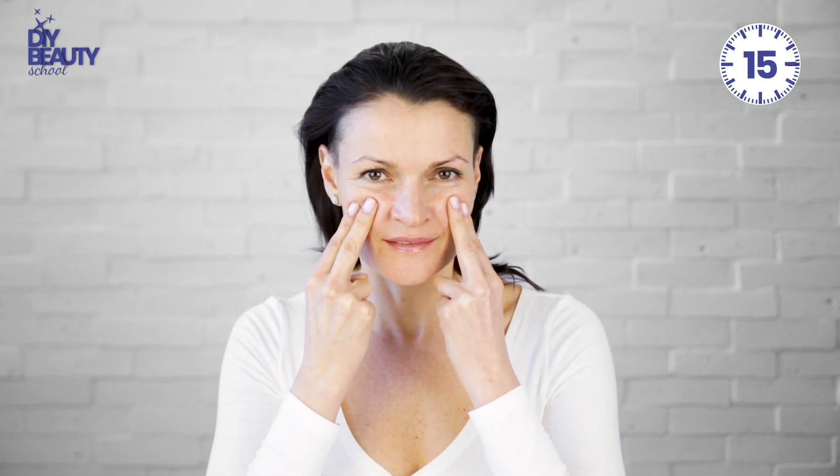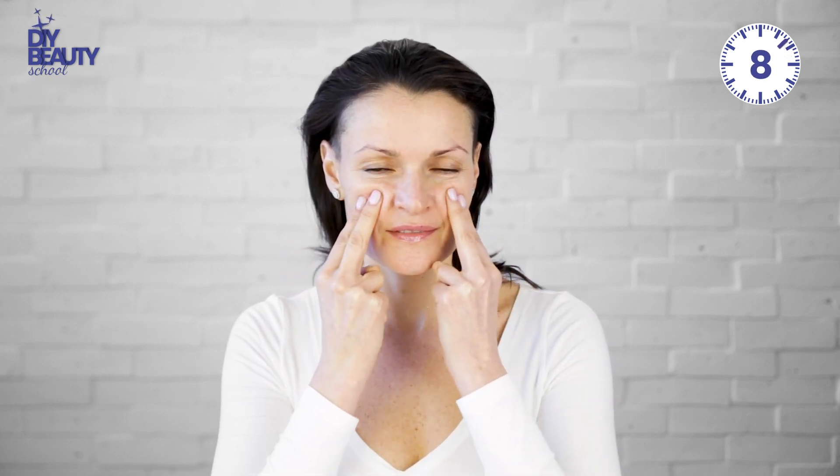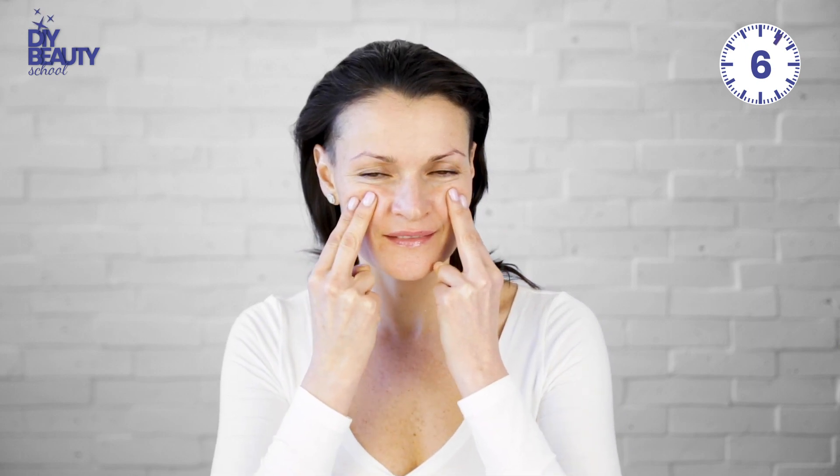Do it at your comfortable speed and depth for 20 seconds. Do not push too hard, it can cause edema. Pat the area when you finish.